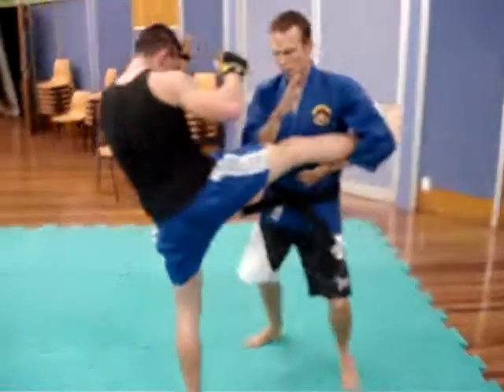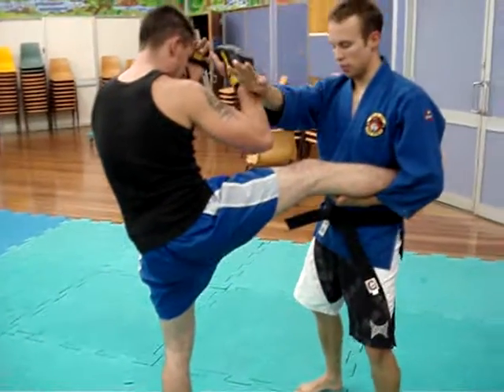Next one, same catching motion here, but this time I'm going to bring my knee up underneath the inside of the thigh here.